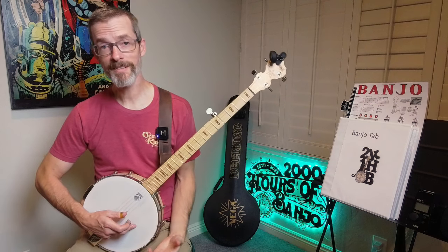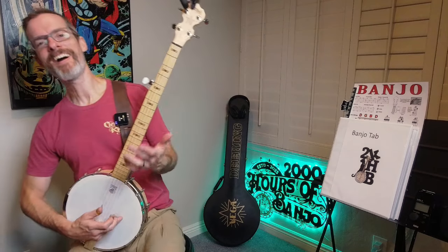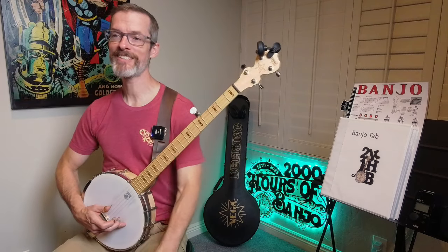It's coming along though — it's just really hard. Alright, so that's Wayfaring Stranger.